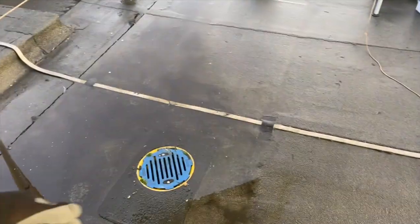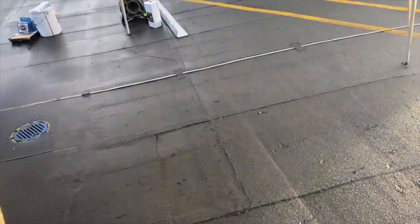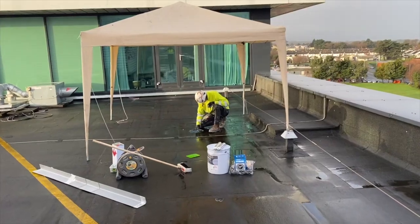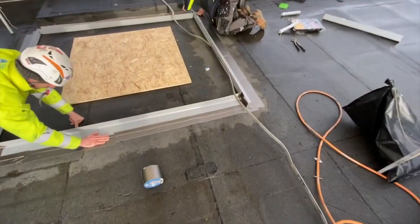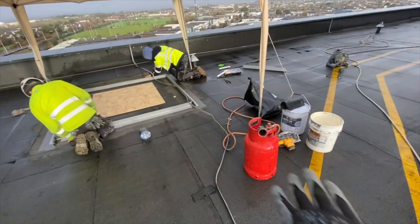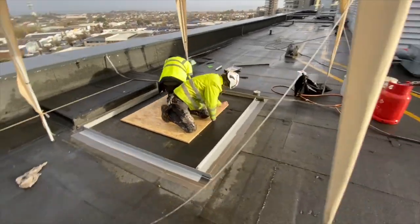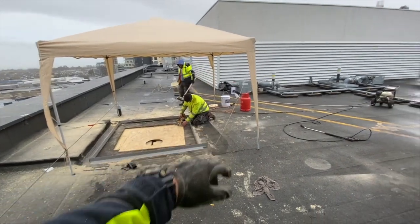We're going to cut the roof open, drop the outlet by about an inch and a half using OSB board, and create it in a sort of envelope shape. But first we set up the gazebos and get our fiberglass trims and glue them into the roof all the way around, so if it starts raining halfway through the job we won't flood the roof. We have the gazebo set up and the fiberglass trims glued to the felt roof, so when we open the outlet if it rains we're protected.